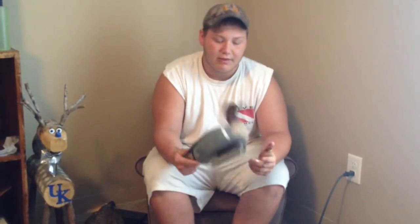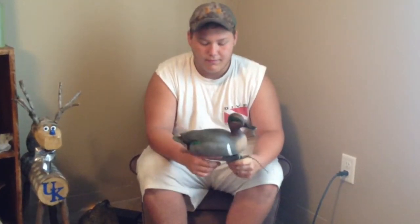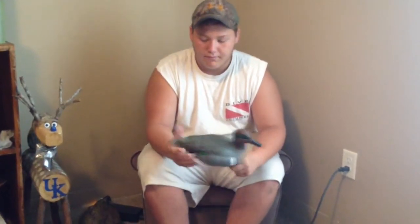They're very inexpensive — about $35 to $40 at any major retail store. Good decoys; you get the best bang for your buck.